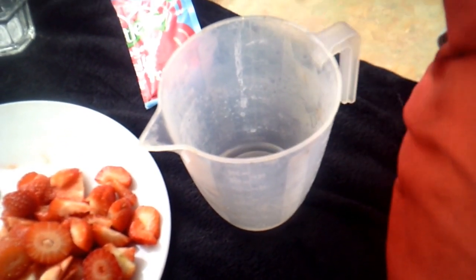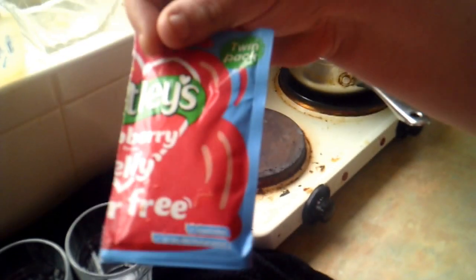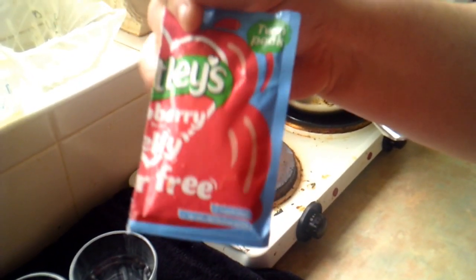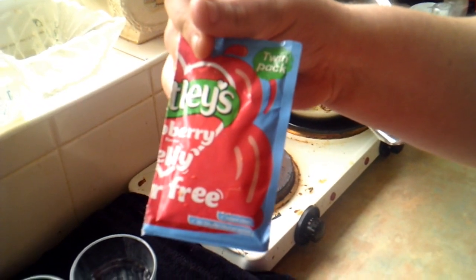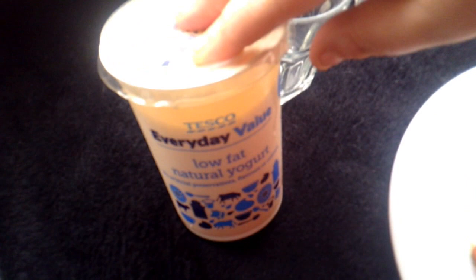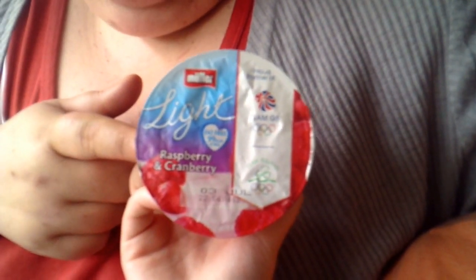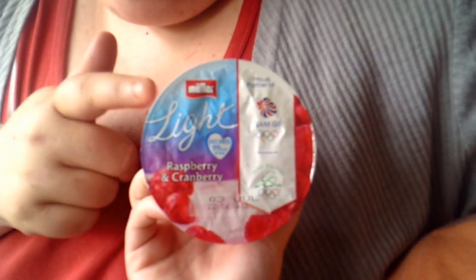These are our ingredients for our mousse. We've got 60 ml of boiling water, a hartley's sugar-free jelly — it would be strawberry but I'm using raspberry because my Muller Light yogurt is different. We've got some low fat natural yogurt and a Muller Light. Like I say, if you're going to make a strawberry mousse use strawberry, but I couldn't get hold of any strawberry yesterday so I'm using raspberry instead.